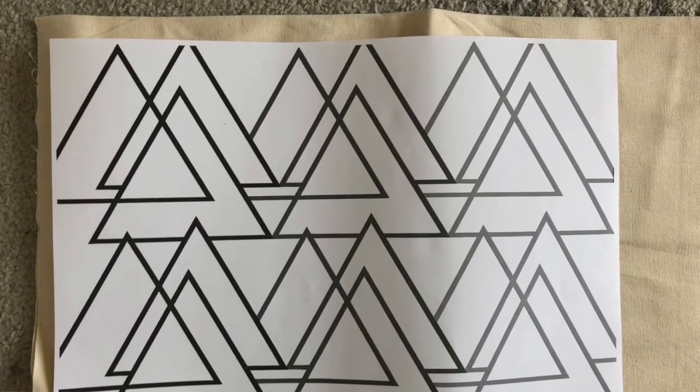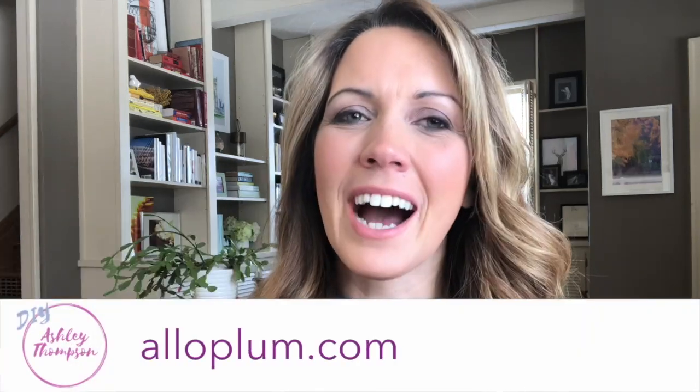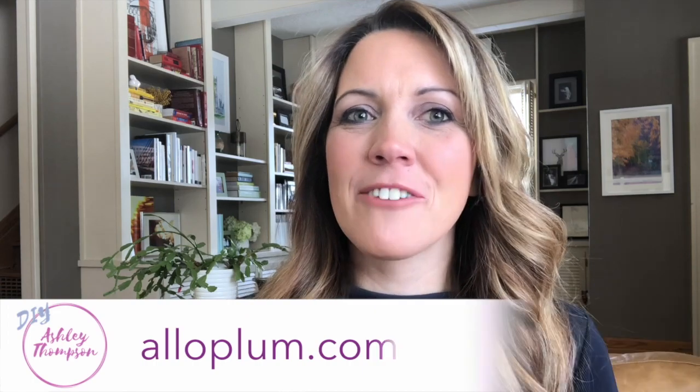While I love the pattern on the inspiration pillow, I felt like making this my own, so I created a pattern out of layered repeating triangles. If you want to use my pattern, head over to my website aloplum.com, where I will have it available as a free download.